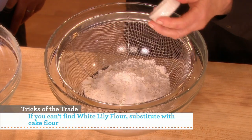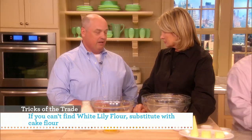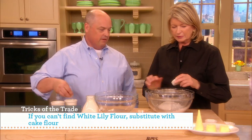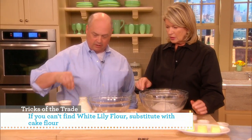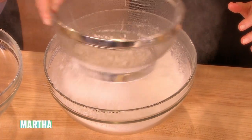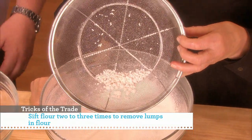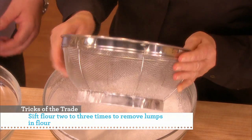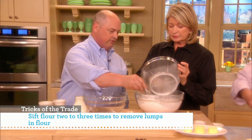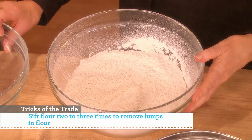Two cups of White Lily flour, a teaspoon of baking soda — and if you can't find it, you can get it on Amazon. One and a half teaspoons of baking powder. We put a little salt in there. Just sift it. We don't need too much salt because we have cheeses going into it. If you didn't sift, you'd have all those lumps — but don't throw them away, just push them through with your fingers. Give it a good whisk and sift to create a nice mixture and distribute the leavening.